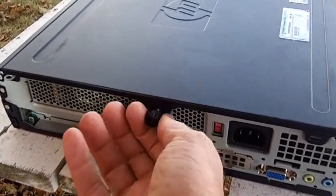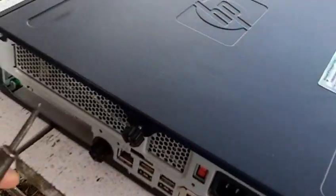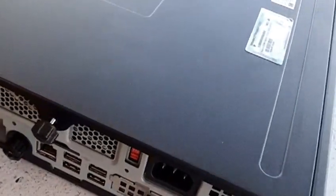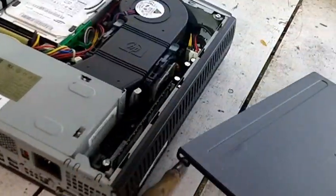We want to release that. Once that's released, you may have to take a screwdriver underneath here to kind of loosen it and bring it back. The idea is to slide the panel back and just lift it off.